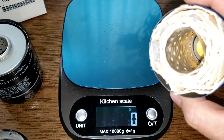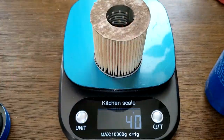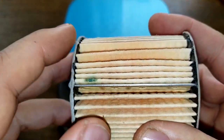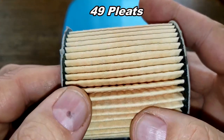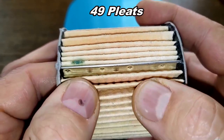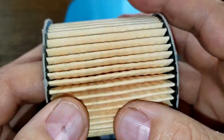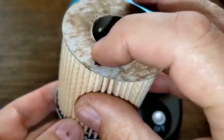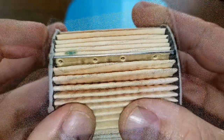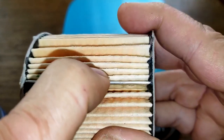The USA filter element weighs 40 grams. It has a metal crimp seam and I counted 49 pleats. I couldn't find any information on the filter media — no micron rating or material specs. This filter looks a lot like a Fram-made filter, so it could be made by the same company. The crimp seam looks and feels nice.